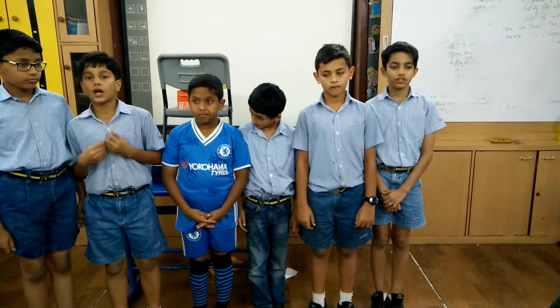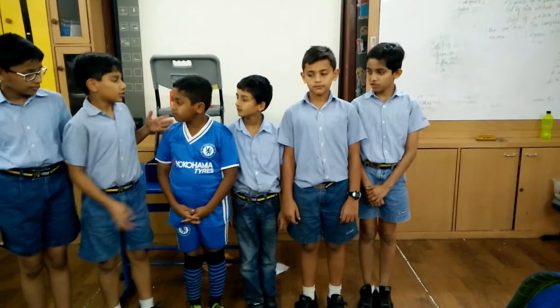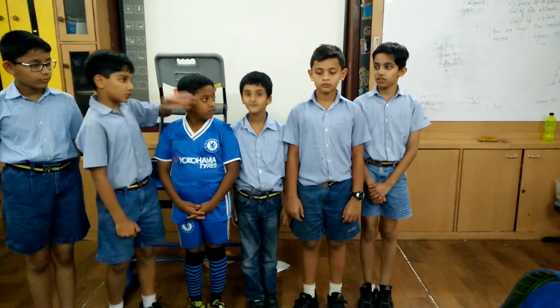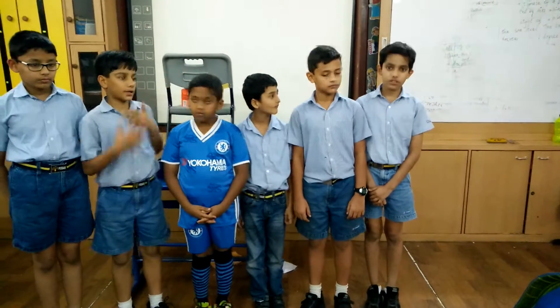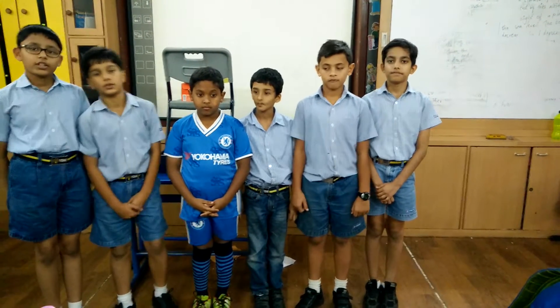Before we explain in the details, I want to introduce our partners to you: Shivang, Shashat Dron, Rajan, Shwetan, Kabir, and myself Shashat Kumar, from classes 3C, 4C, and 5C.